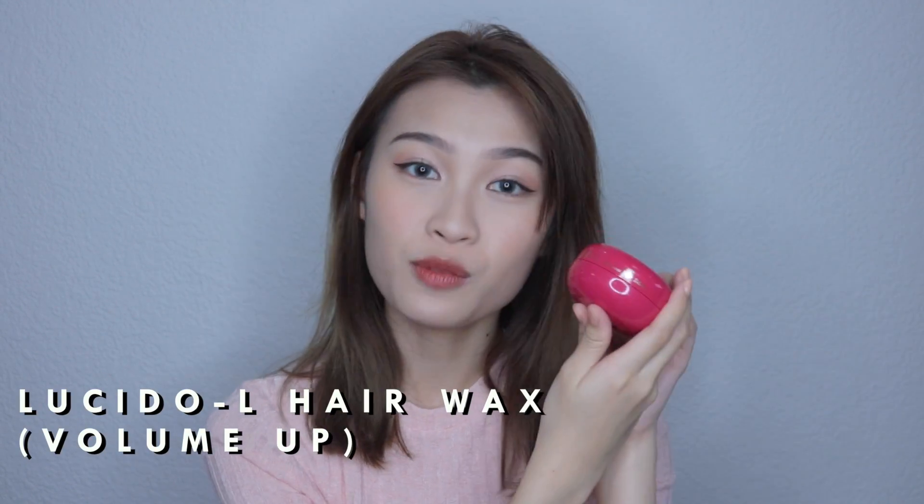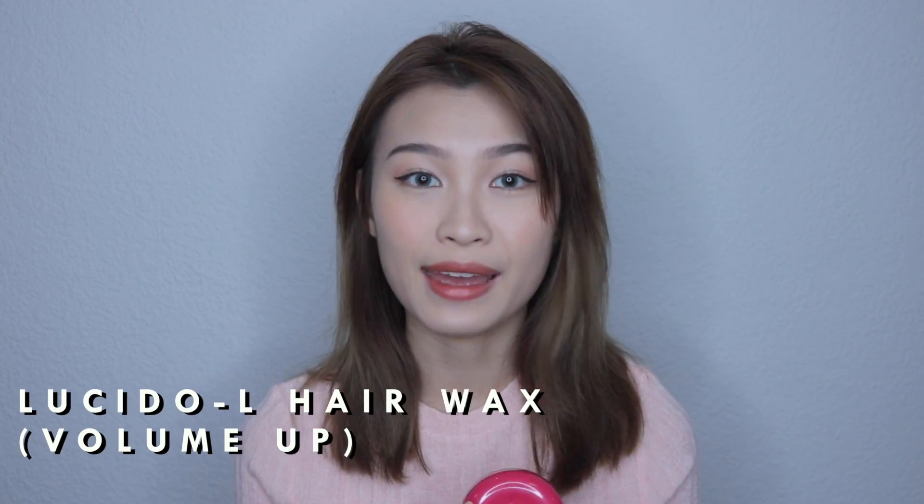For the first look, we'll be doing a very airy bob look. This is one of my favourite looks because it's super natural and requires very minimal effort. I'll be using the Lucido L Hair Wax Volume Up. This hair wax is perfect for short to medium hair and is great for creating volume on the crown and on the sides of your hair.